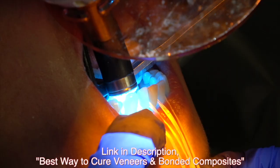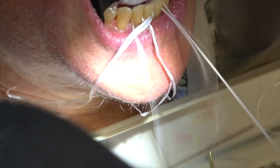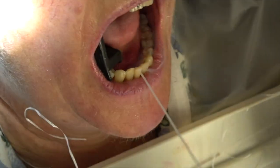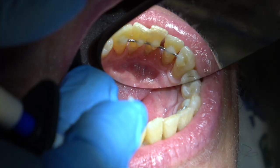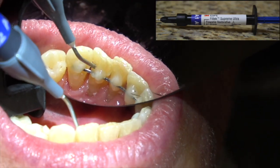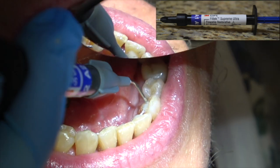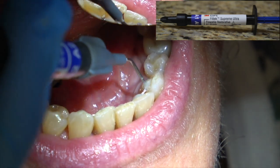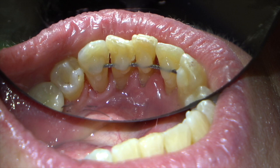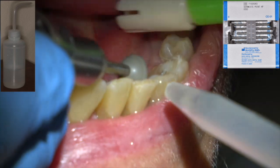Then we're going to come back and polish that filled resin once we cure it. Cure it with a curing light, then add a little bit more to idealize it. You can contour it with a flame-shaped diamond, a chamfer diamond, or a football diamond. You can also use a polishing strip.